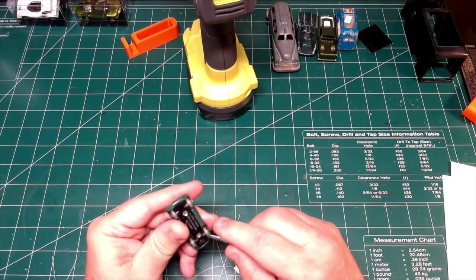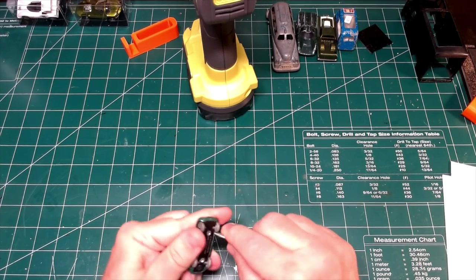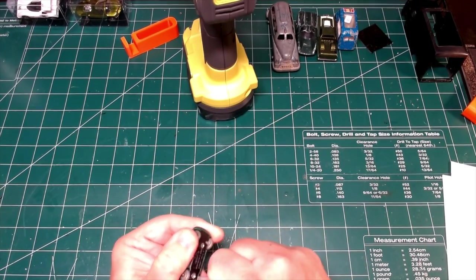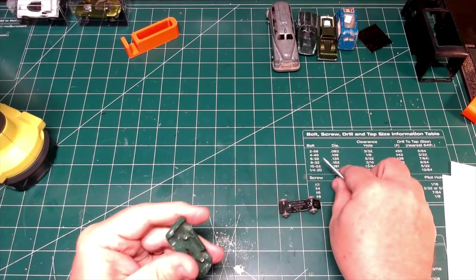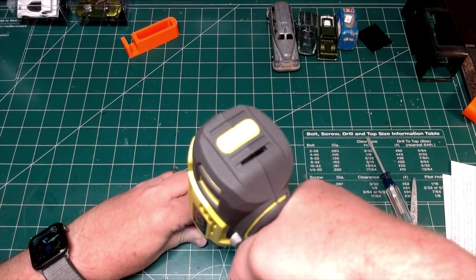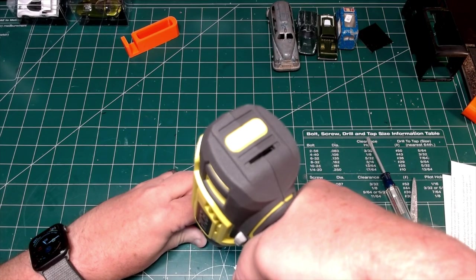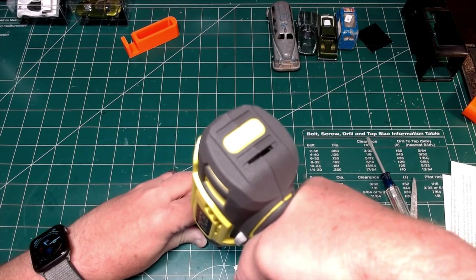Once I'm rid of the pesky posts, I can get a little bit of a helper and pop the base off of the body. I'm going to go ahead and drill the posts out so I can put a couple of button-head screws in it. And I'm very happy that this time I have remembered to do it before applying the paint job.